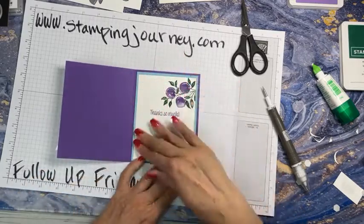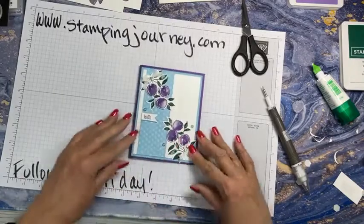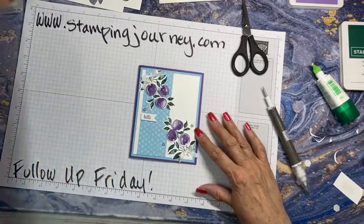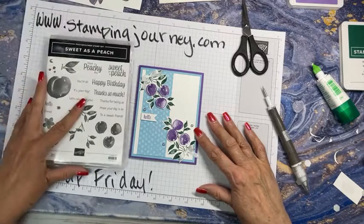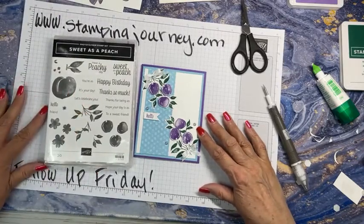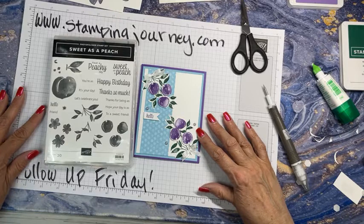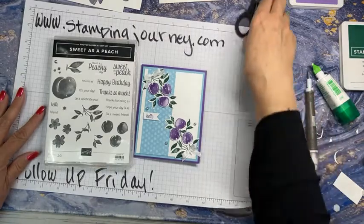That would work! Ta-da, ta-da. So sweet as a peach — or — sweet as a peach or cute as a plum. I don't know. But there we go — that's the new peach. That's the new peach in town: it's a plum.